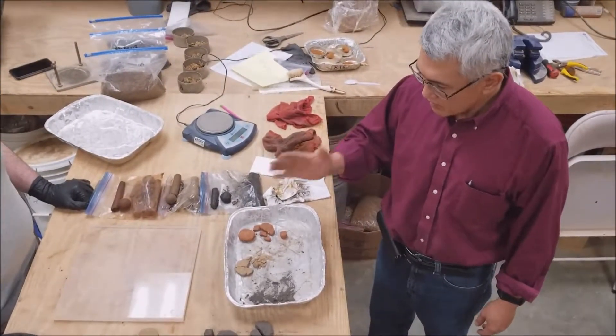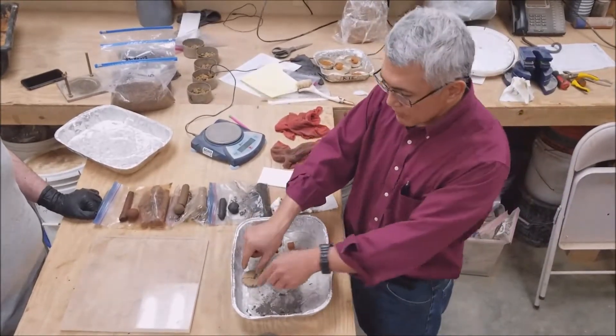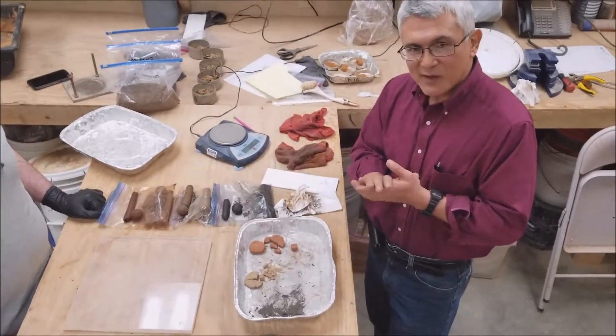So that is what we call the cookie test or the breaking strength test, where we tried to break it in half or tried to crush the particles. Thank you.